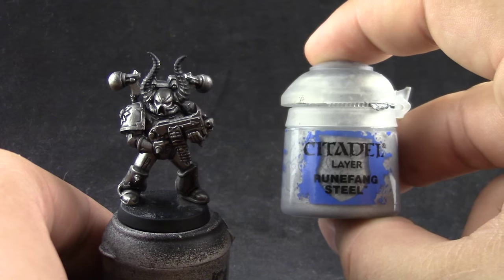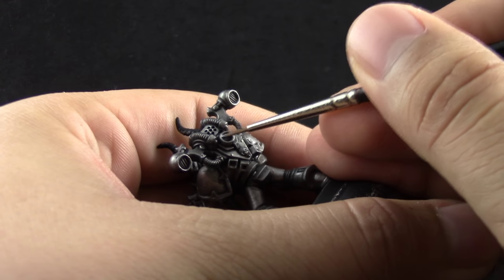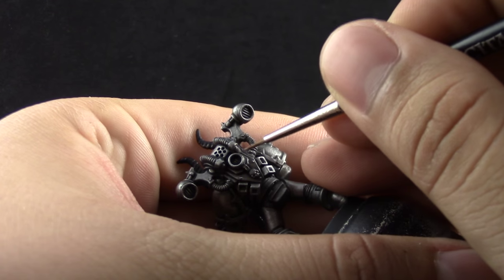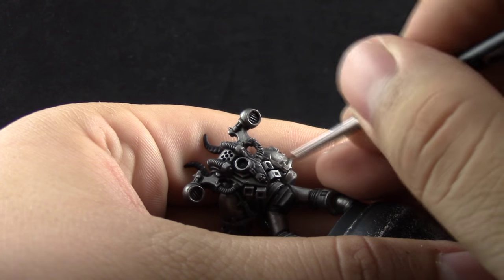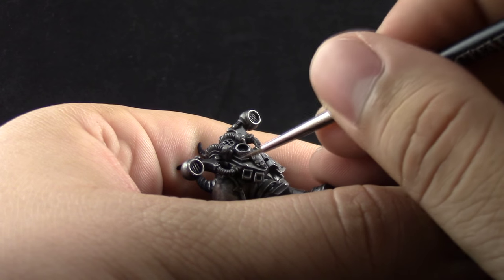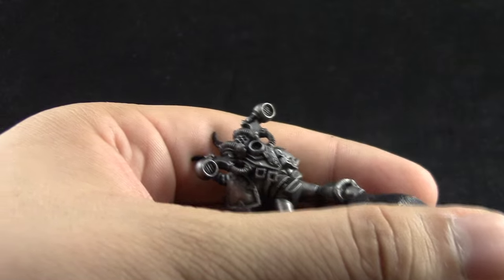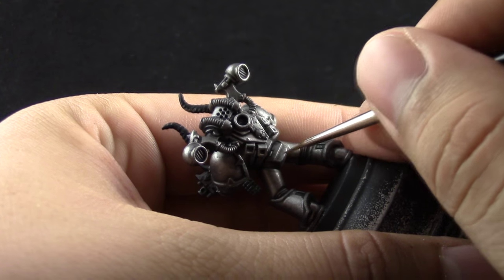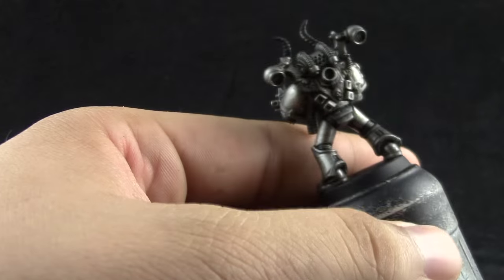Next I'm going to use Runefang Steel. With this color I'm going to hit all of the edges of the metallic parts of the miniature. I'm using the edge of the brush and the drying retarder to keep the paint wet longer, and just trying to hit all of the edges. You could dry brush it if you want, but I think layering looks way better.